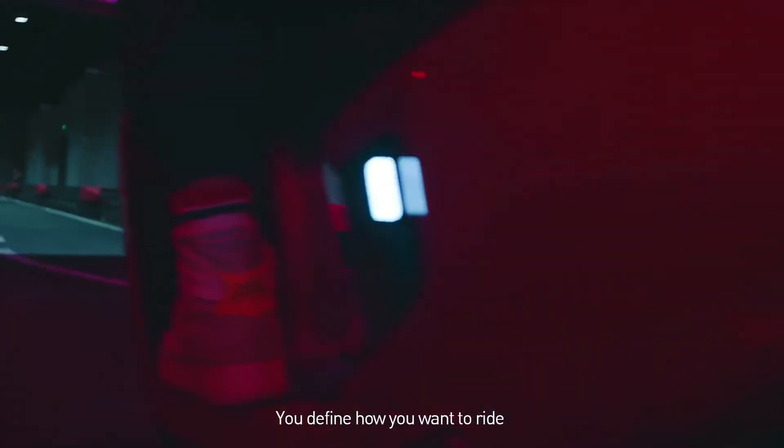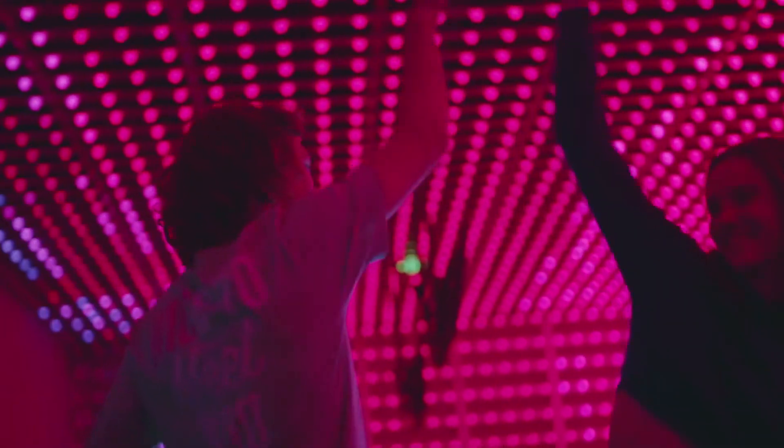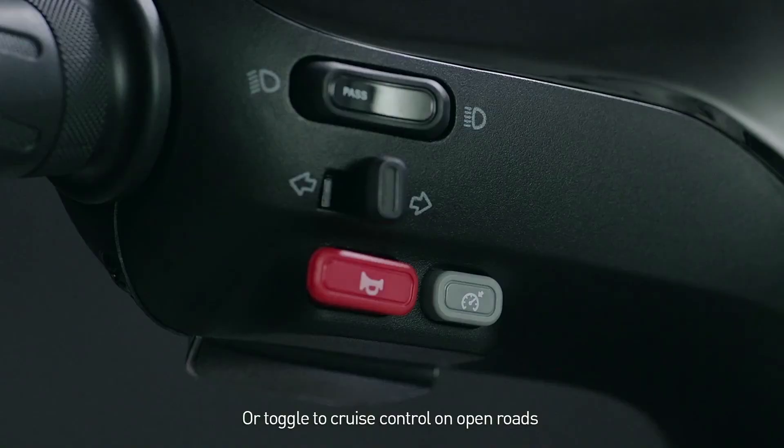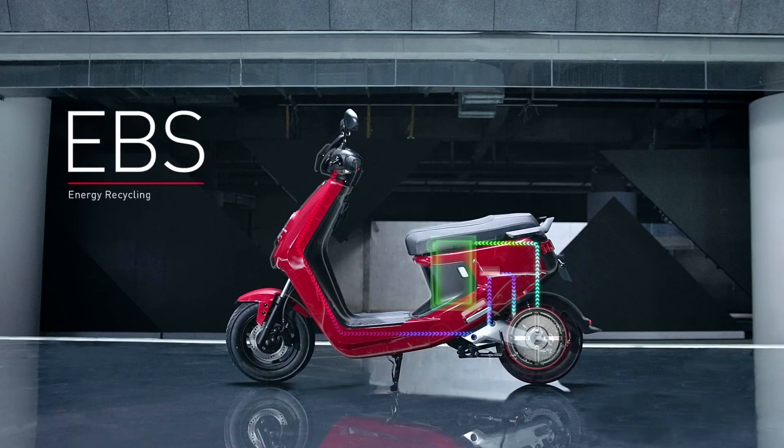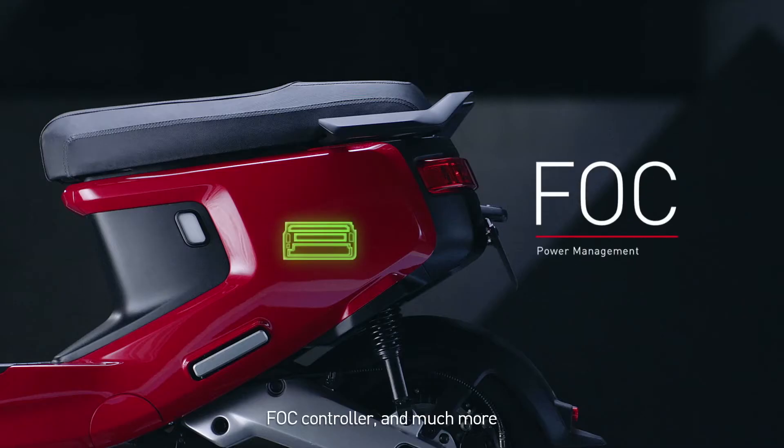You define how you want to ride. Toggle up to sport mode or toggle to cruise control on open roads. Regenerative front and rear disc brakes, FOC controller, and much more.